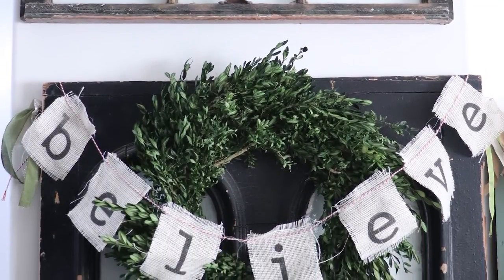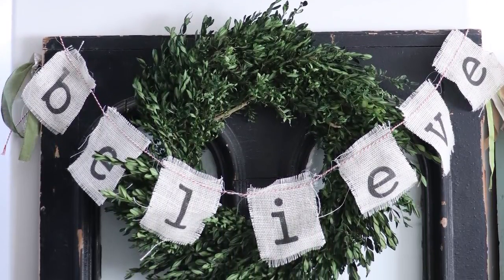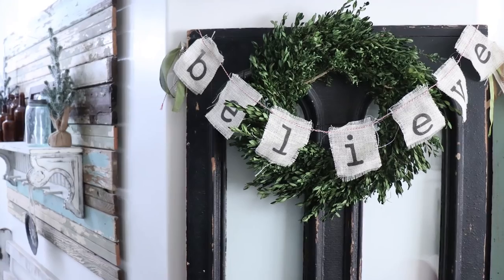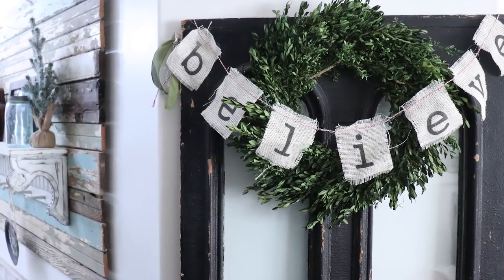After you hit the entrance, we've got this old black door that we actually have mounted to the wall. I like doors and windows, so you're going to see them throughout this tour. It has a boxwood wreath on it from a local supplier, and then a Believe banner that I made three or four years ago — we printed the word Believe on burlap and made it into a banner. That's been a family favorite for quite a few years now and was handmade by me.